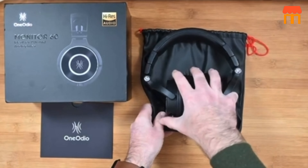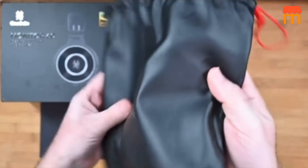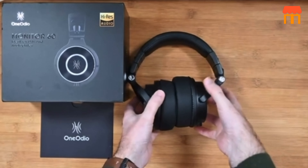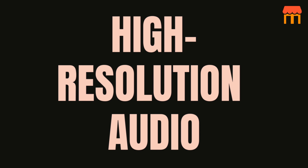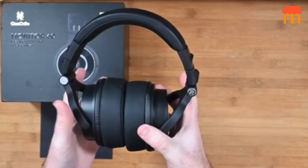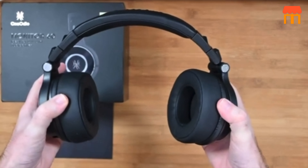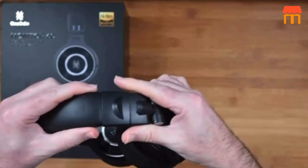The Monitor 60 supplies a 1.2 meter cable with mic for phone calls, a 3.5 millimeter to 1/4 inch coil adapter cable for studio monitoring and mixing, and an extra-long audio cable for easy TV connection. Feature eight: high-resolution audio. The Monitor 60 achieves high performance in revealing sound details without harshness — the sound is warmer, smoother, and crystal clear across all music types.